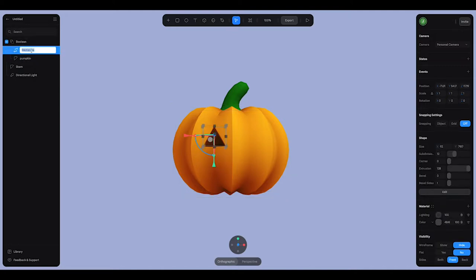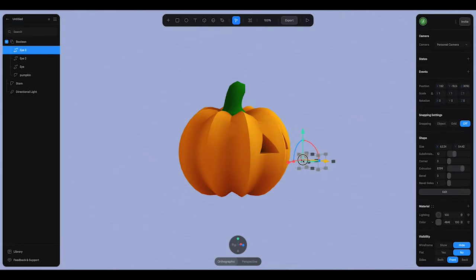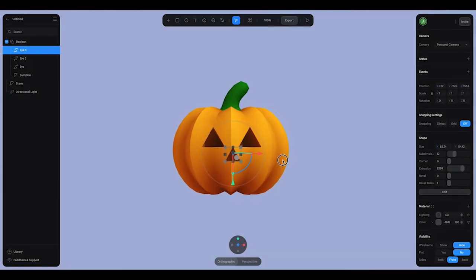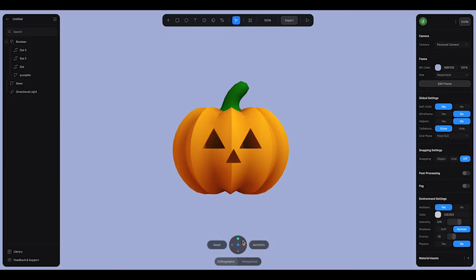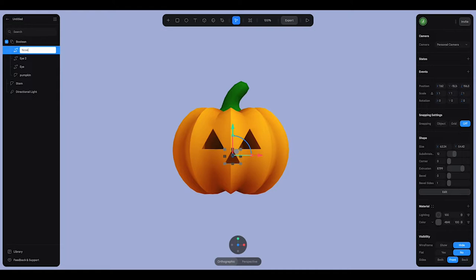I'm going to name that 'eye' and duplicate it — I'll just drag this one straight over and place it right about there. Then I'll give it one more duplication and make this one the nose, making it smaller as well. Sometimes when you shrink it you have to adjust its position to make sure it's cutting through properly. I'll move the nose to the middle.